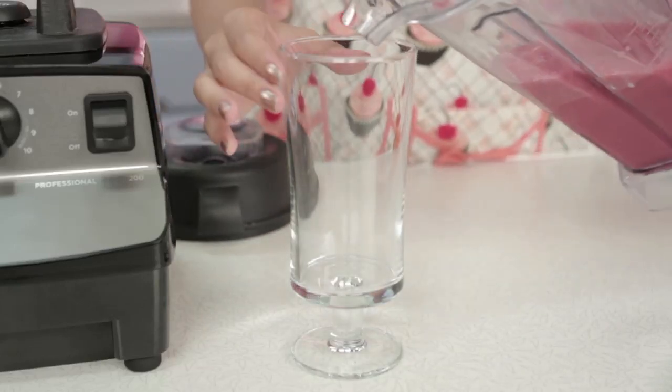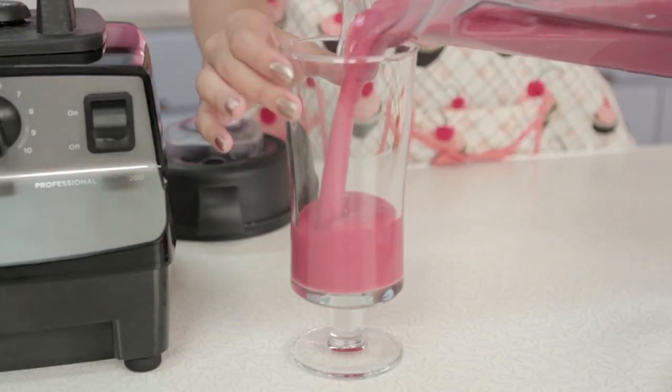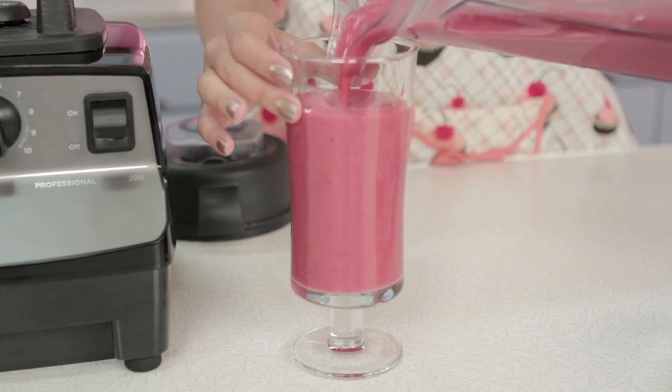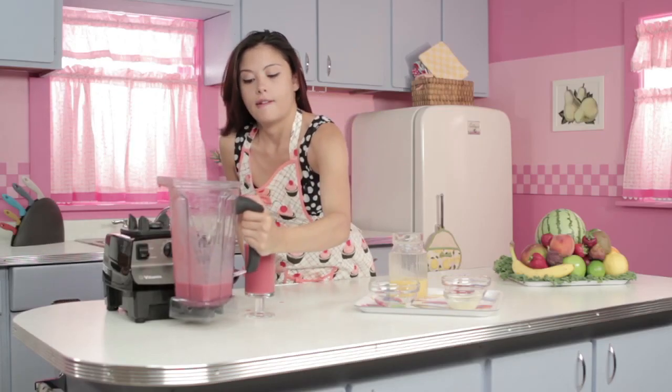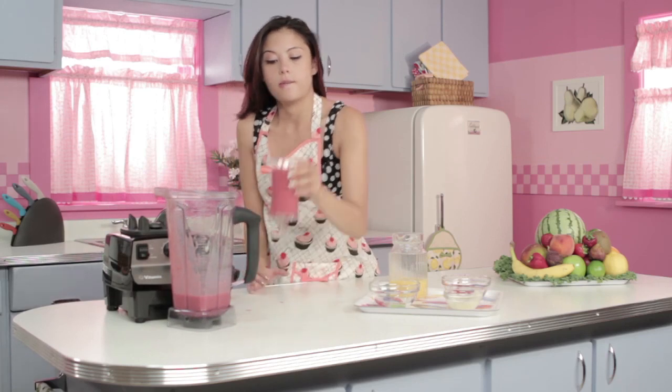I'm excited to drink this one. Look how pretty the color is. Now that is a very good smoothie. You can taste the tartness from the raspberries and the banana is just phenomenal.